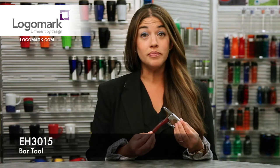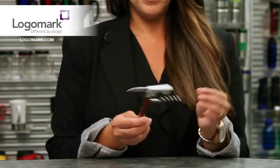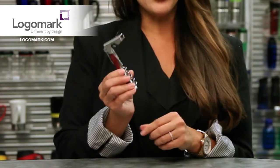Hi, I'm Sasha Perry with LogoMark, and today we're going to look at our EH3015 Bar Tool. This is a beautiful stainless steel item with a rosewood inlay. It's got a great corkscrew for your wine, a foil cutter, and of course your bottle opener.